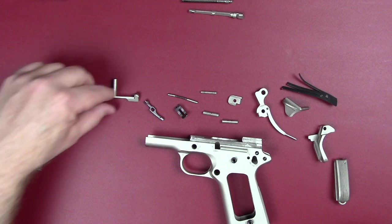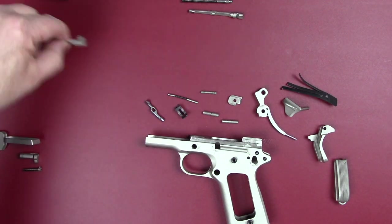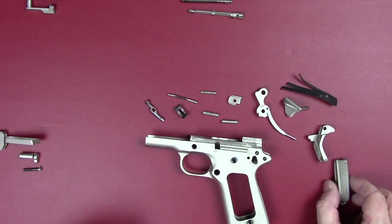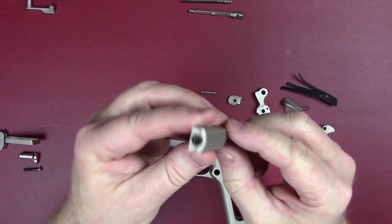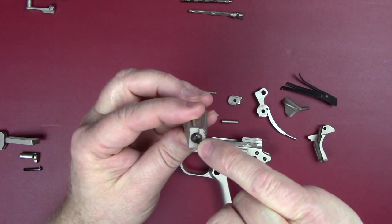If you watch my strip disassembly reassembly video you'll see how that works. Your slide stop — you'll have that from your field strip. Let's go and take a look at the mainspring inside of the mainspring housing here, and it's under pretty good pressure.